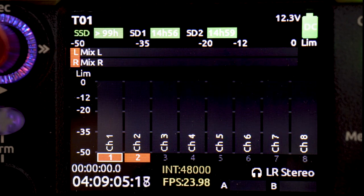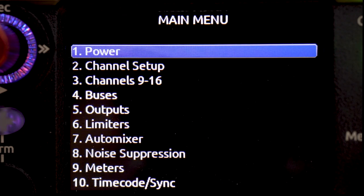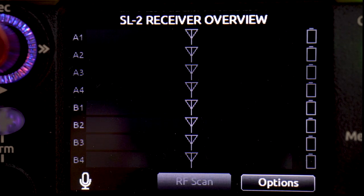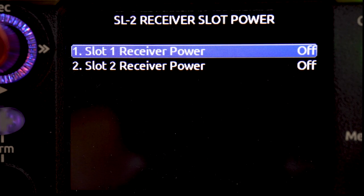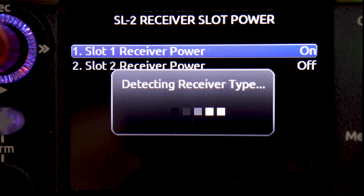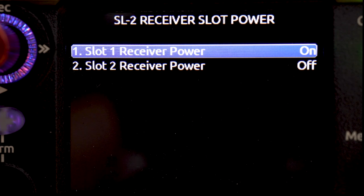Now that we've got the A10 receiver slotted into our SL2 and the antennas connected, we're going to go into the main menu on our 8 series mixer and scroll down until we get to the Super Slot. From the Super Slot, we go into the options menu using the return favorite toggle. The SL2 options show you receiver slot power, DC outputs, antenna power, attenuation, filter, LEDs, remote control, RF history, and at the bottom, use wireless names. When first setting up a receiver, I like to use the receiver slot power and power it on from the slot power menu, because that goes through the receiver setup — you'll see it on the screen saying 'detecting receiver type.' So it knows it's connected to an A10 receiver and sets all the defaults, including using the AES digital output from the A10 receiver.